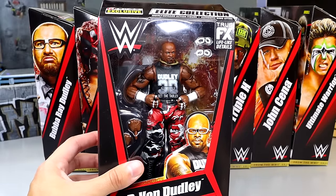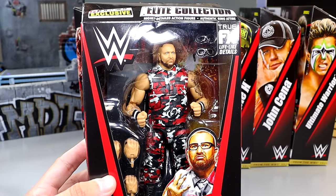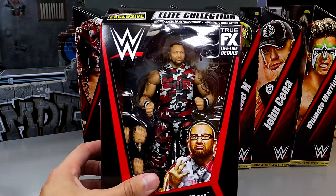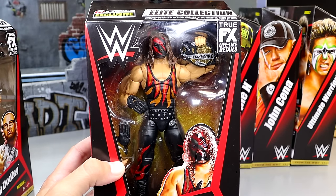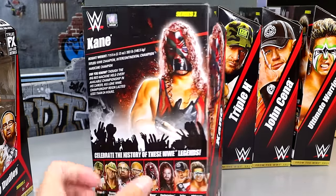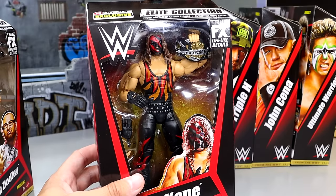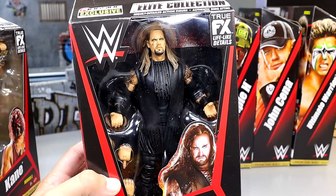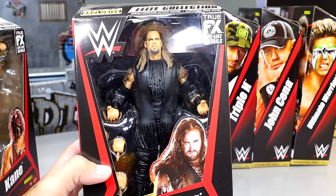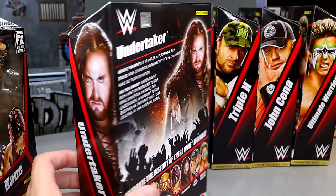This is previously released, highly sought-after WWE Elite figures from Mattel being re-released with updated head sculpts, double jointed pinless arms, and other improvements. First up we have one half of the Dudley Boys — D-Von Dudley — and this is a beautiful looking figure. The packaging is a throwback to the 2010 style: the graphics, images, text, and Elite Collection logo all look so good. It just hits you right in the feels.